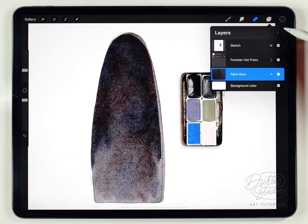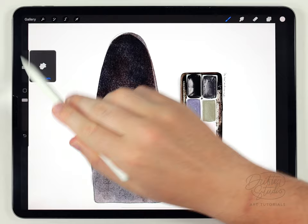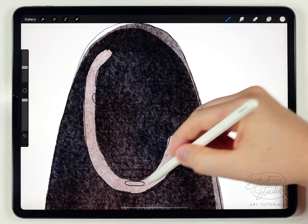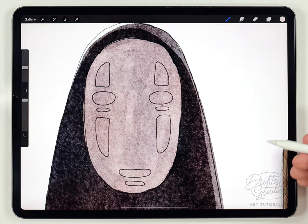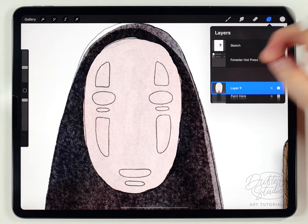Next I'm going to do some of the face details on a new layer above everything. I'll grab the ivory color and using the abstract round brush at a smaller size I'll fill out the oval of the face. I can just barely see the outline of the sketch. Since the color is showing up darker due to transparency, I'll duplicate this layer a couple of times — three copies makes it opaque enough.